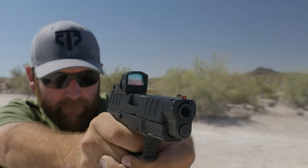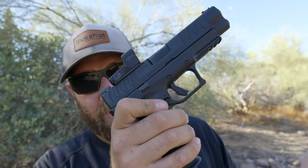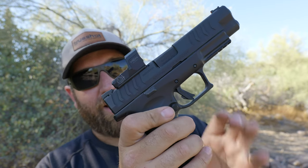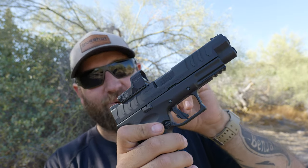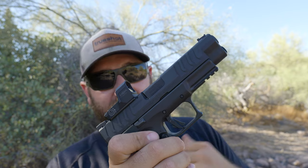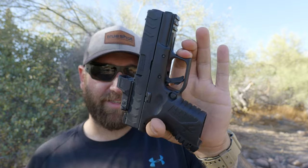I'm not going to bring up sight radius since they both have red dots, so you're not really utilizing that anyway. A couple upgrades I'd want on both are suppressor-height sights — I'm a big proponent of co-witness sights, since red dots can fail and having a backup plan is important. The longer slide on the 4.5 inch also likely provides slightly better ballistics out of the barrel.